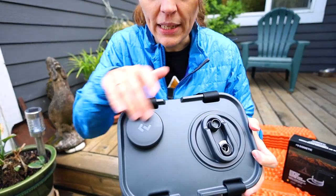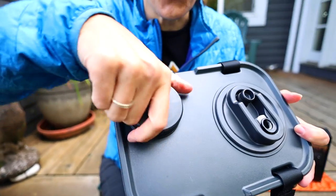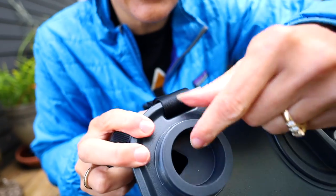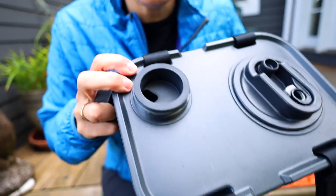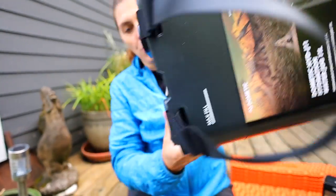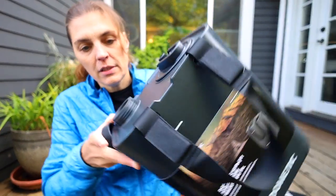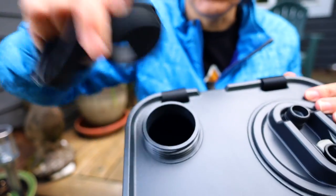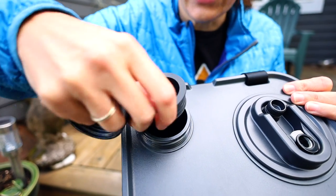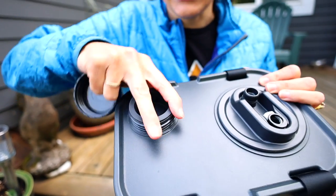It has two notches sculpted out of it so that if you needed to tie this down, straps would fit right there. The top has two openings so you can fill both. The smaller one has a rubber seal with a little spout opening in it. If you look at the bottom there's actually a handle so if you wanted to pour you could. The rubber seal does come out, giving you a bigger opening to fill from, and it should be leak-proof — we'll have to test that out.